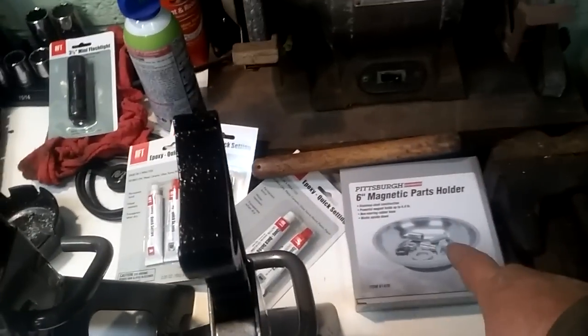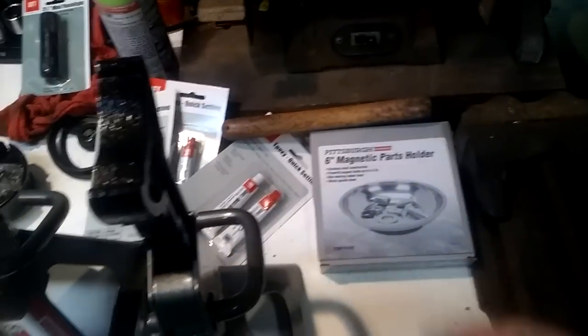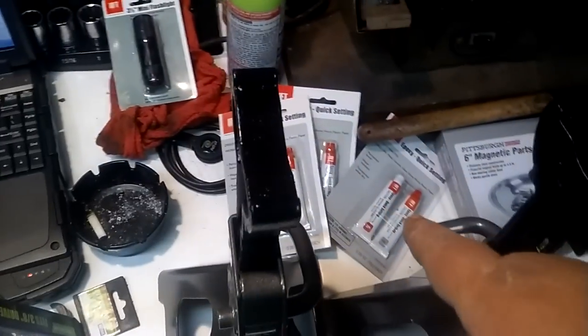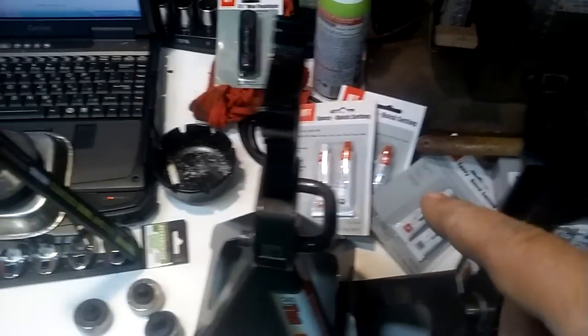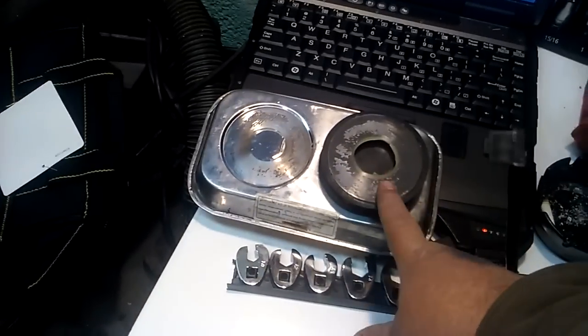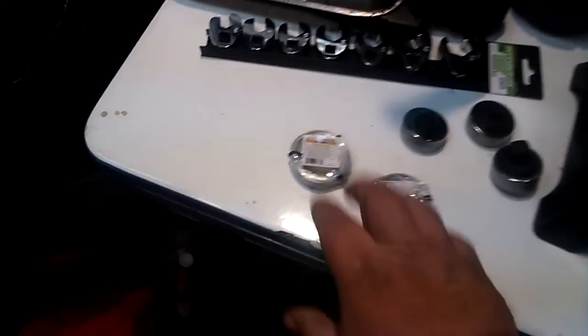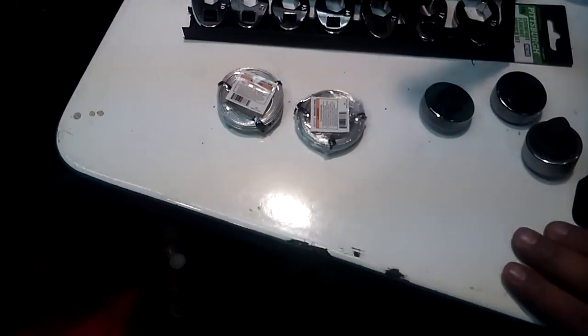They had a magnetic parts tray holder — I got another one of those. Those were on sale for $4 for the six-inch one. I got some epoxy; I use that for all kinds of stuff, it's really good. It's $1.99 a pack. I want to glue this magnet back on my tray that came off. I also got a couple things of mechanics wire — it's just handy to have around.